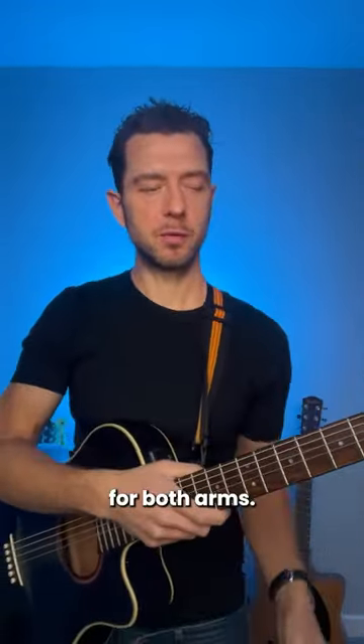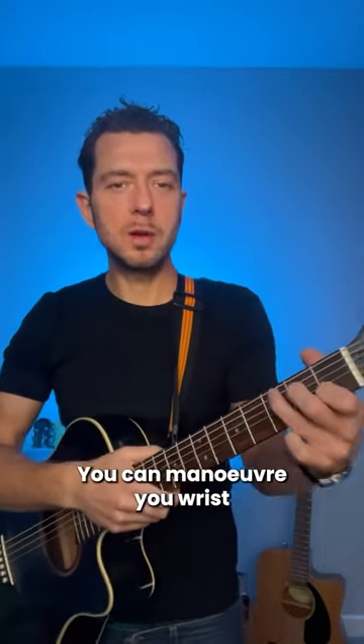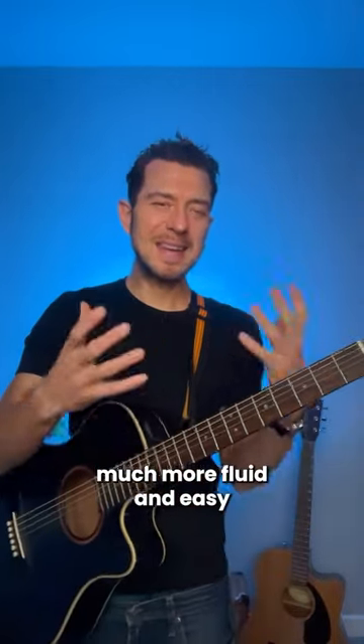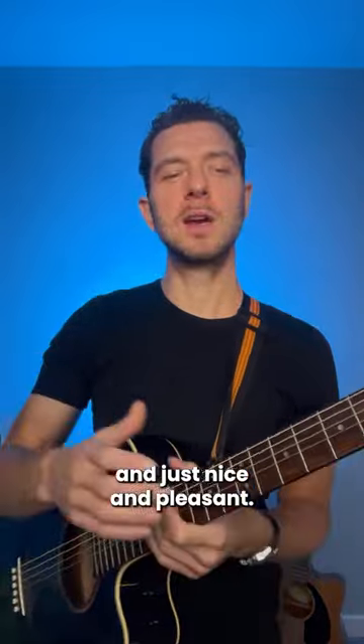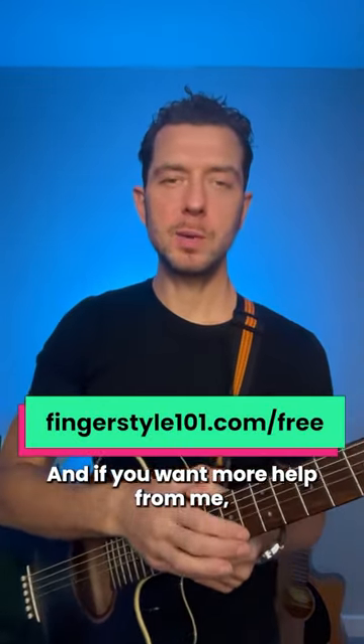So you want to relax your shoulders for both arms. That way you can maneuver your elbow, you can maneuver your wrist if you need to, and your fingers — so everything becomes much more fluid and easy, and just nice and pleasant. It's really important, remember that. And if you want more help from me, go to fingerstyle101.com/free.